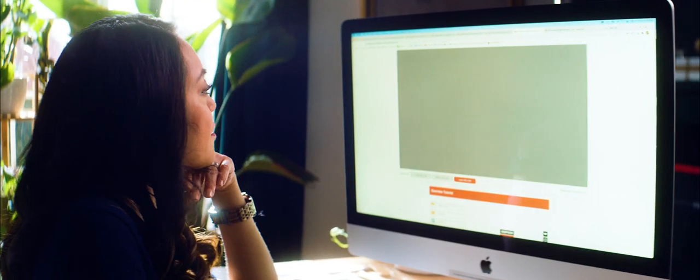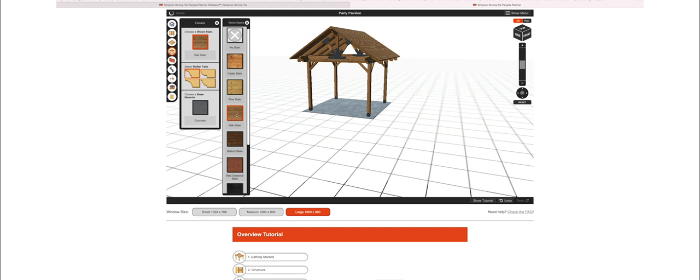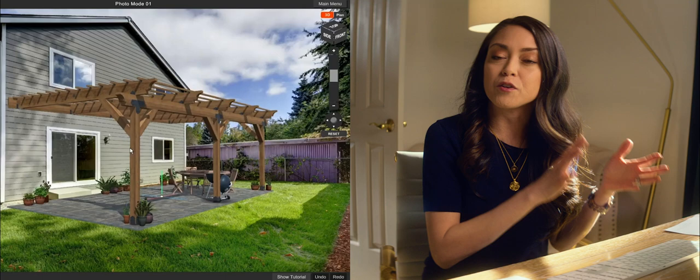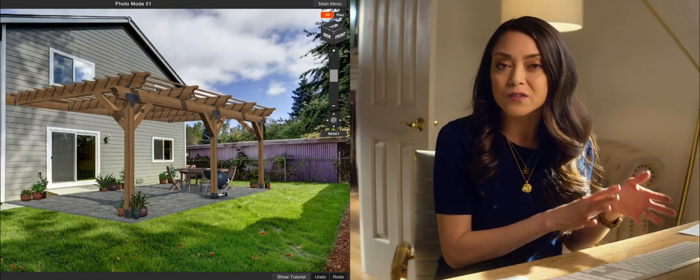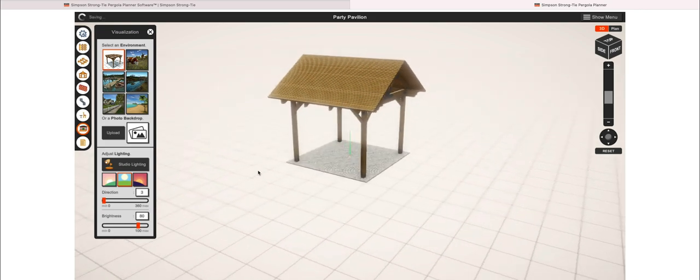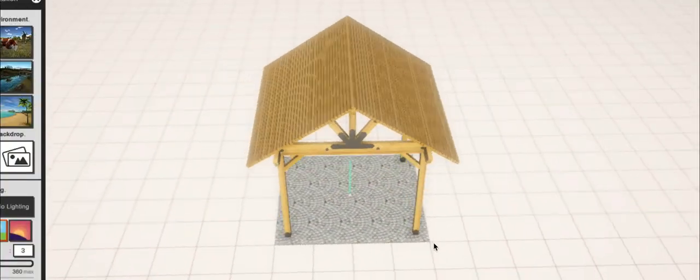Okay, so let's keep exploring. You can choose a wood stain, a rafter style, base material, and if you need your pergola attached to the walls of your home, they even have an option for that as well. And it's a 3D view, so you can use your mouse to click and drag and orbit around to see the project from all sides.